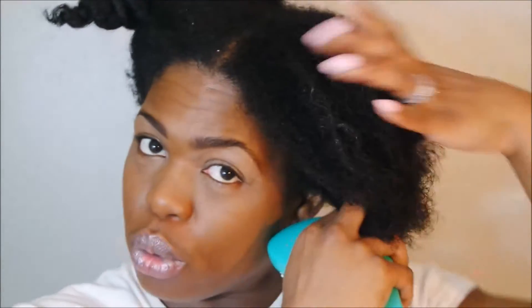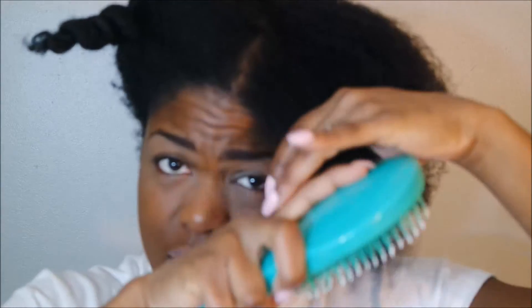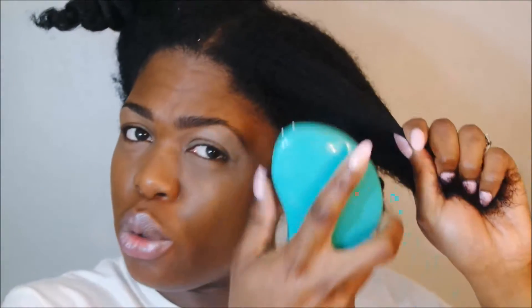Another purchase from Marshall's was this Ultimate Detangler brush by Precision Beauty — it was $4.99 and, you guys, OMG, this is so bomb. I don't know what to do with my old detangling brush; I probably won't be using it again. My hair has already been detangled, but I'm going through to make sure it's completely detangled before adding any heat. It is so gentle — you might hear some noise but it's not damaging at all. Because it's shaped the way it is, it's easier to grip.